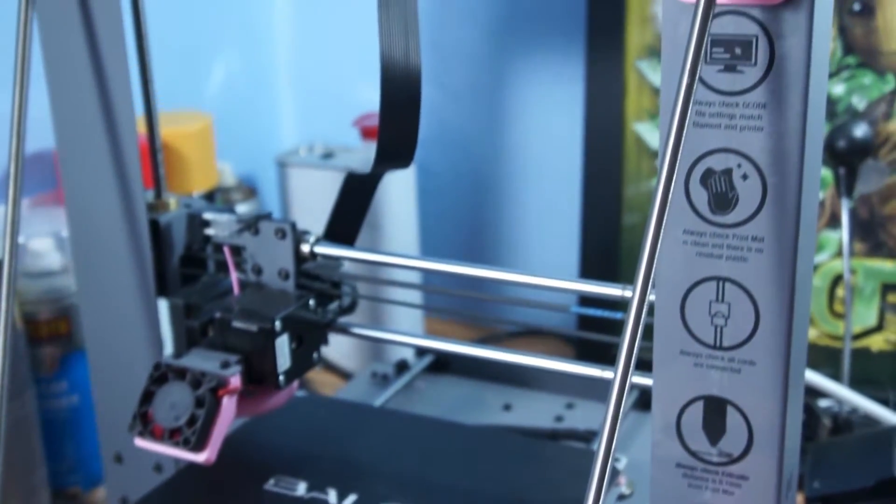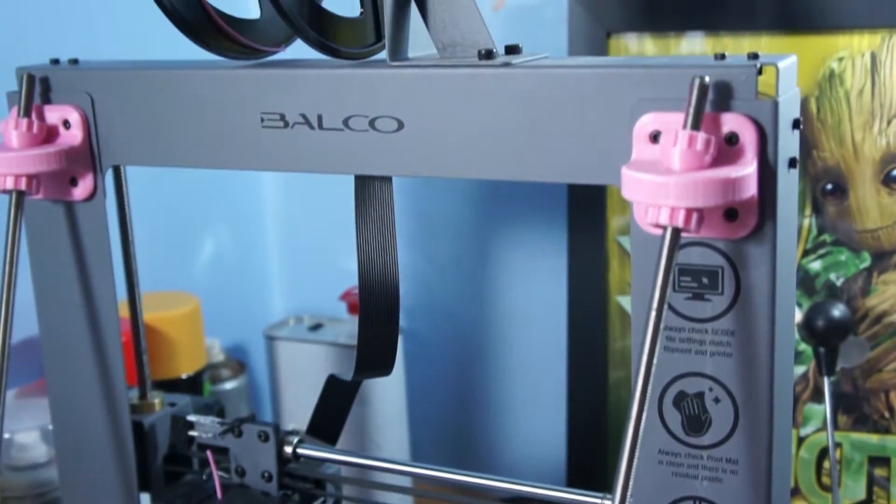Or the Cocoon Create Touch, or the Wanhauer Duplicator i3 Plus, or the Makers — you get the point, it's had many rebrands.